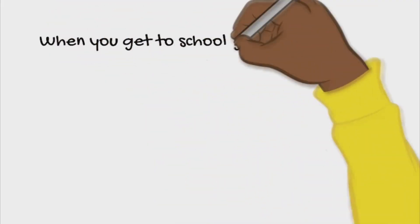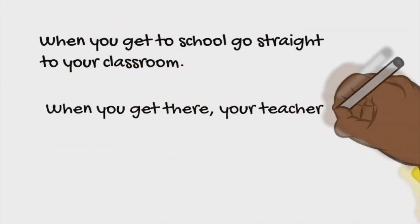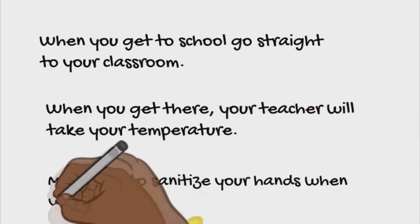When you get to school, go straight to your classroom. When you get there, the teacher will take your temperature. Make sure you sanitize your hands when you get in the room.